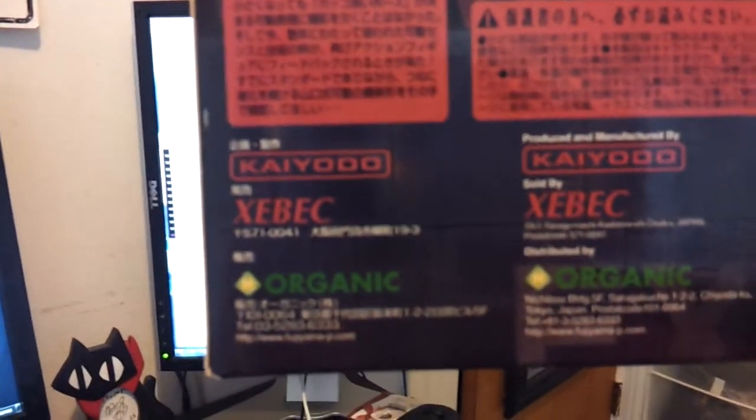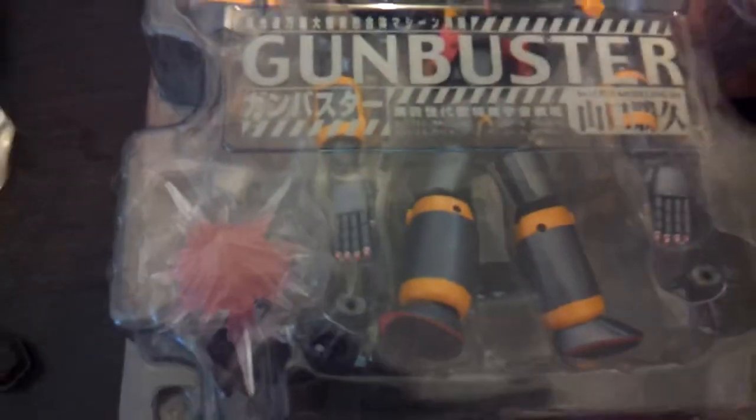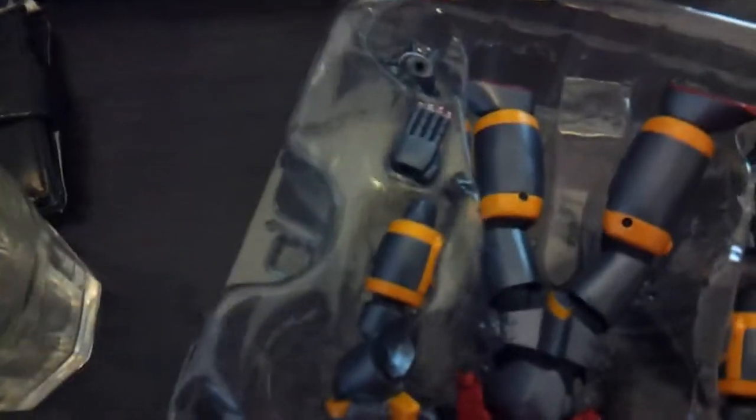So the Gun Buster — it's by Kyodo. That city in Japan. I'm not one for super robo, but I absolutely love Gun Buster. I kind of hate all super robos other than G Gundam, Gun Buster, and Die Buster. So this is a treat.